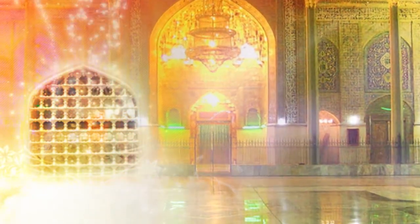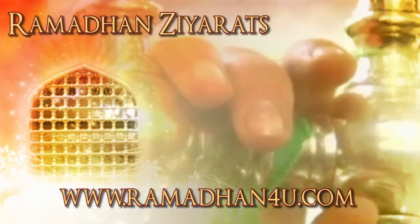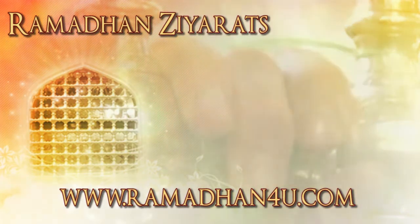Appoint a needy person to perform your ziyarats in Syria, Iran, Iraq or Saudi Arabia. For more information visit us at www.ramadan4u.com